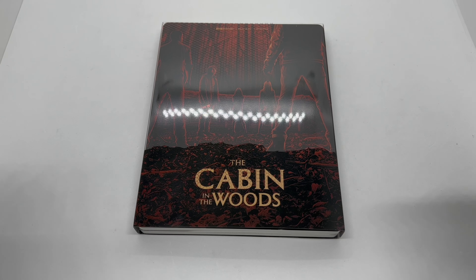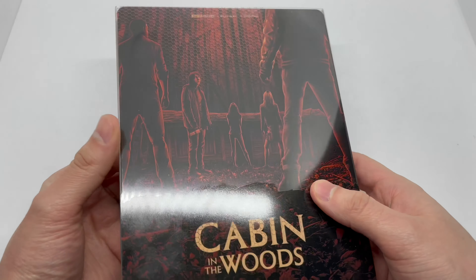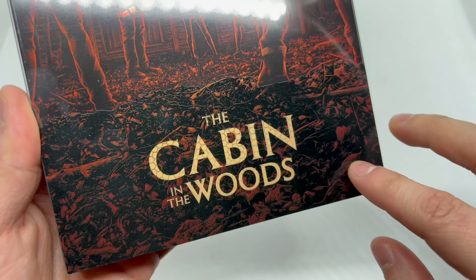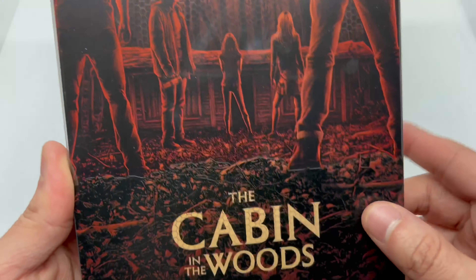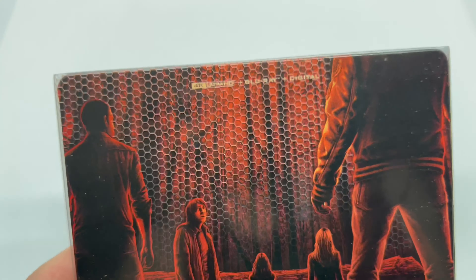Lionsgate is just coming out with that heat on these steelbooks — they're all coming really creative. And with this pretty nice slip cover here, you can see it looks like the ground right here with broken leaves and stuff, which is cool. This movie is actually pretty awesome — it was different, which is good.